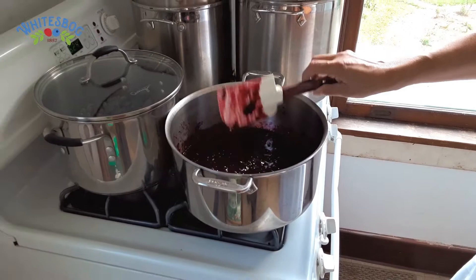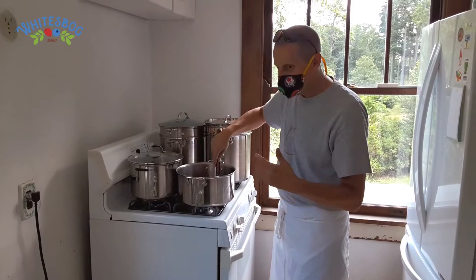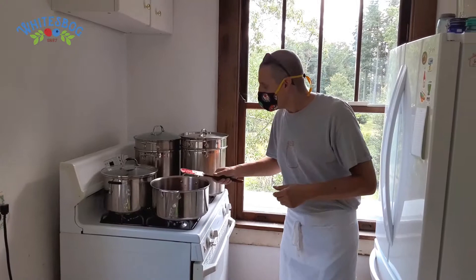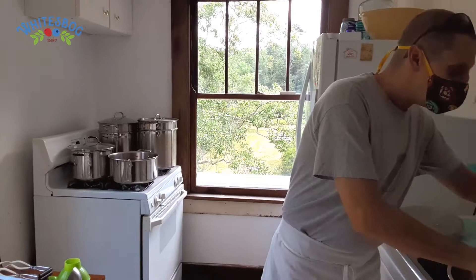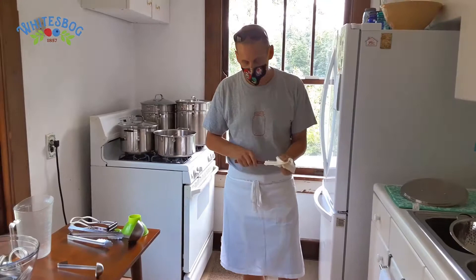Once this comes up to a simmer is when we're going to add the pectin. I mentioned earlier about the low-sugar pectin — there are two different types you can get: Dutch Gel and Dutch Gel Light are the two major ones. Dutch Gel Light sets up with little or no sugar, so you can use honey, various artificial sweeteners like stevia, or something like that. We use honey and granulated sugar — those are pretty much the only two we're looking at.